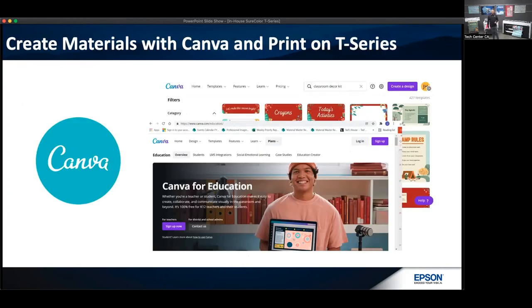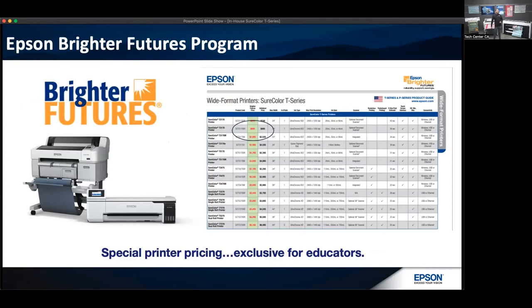Epson has a Brighter Futures program — maybe many of you are already familiar with it. It's a program designed to give special printer pricing exclusively for education accounts. If you're an educator interested in any of these solutions, we have special pricing on all printers in the SureColor T-Series line with discounts through Brighter Futures. Talk to your reseller partner or technology provider and make sure they talk to Epson about the Brighter Futures program so you can take advantage of that pricing.